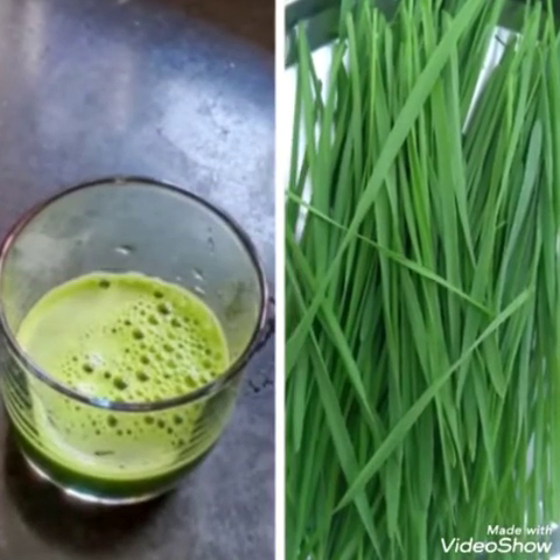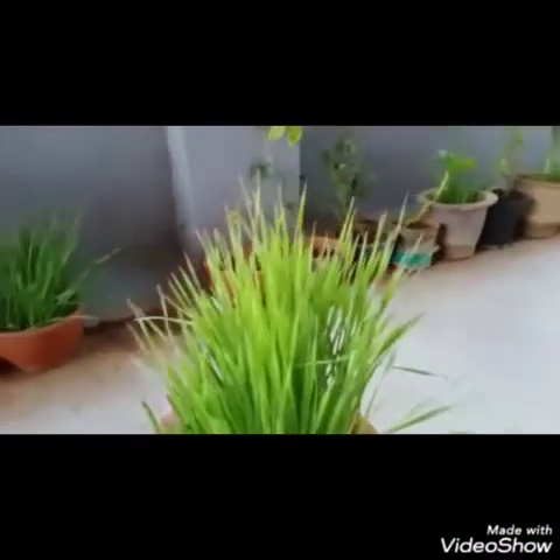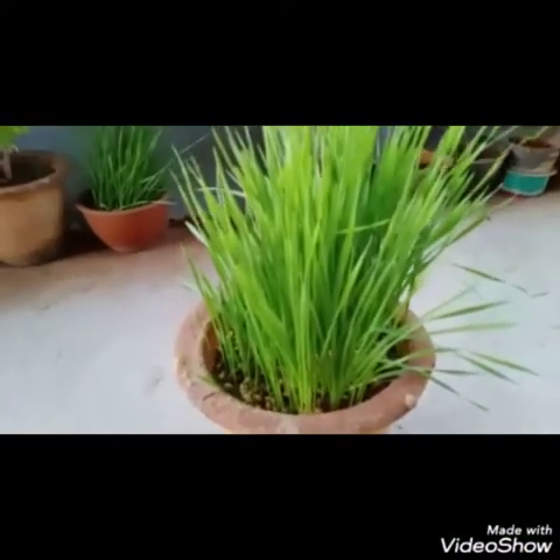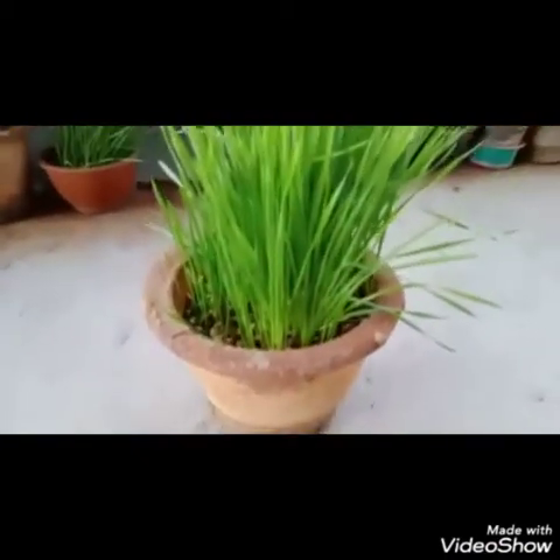Hello guys, welcome to my channel. Today I will be preparing healthy wheatgrass juice which prevents all kinds of diseases. Now I will be showing you how to grow wheatgrass.